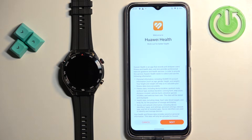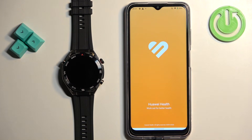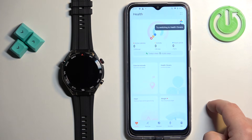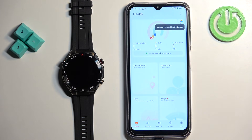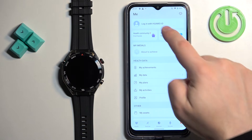Once you select the region, tap on next, then next again, and agree to the terms. You can allow or deny permissions. After a couple of seconds you should see the Health page. Here you can tap on devices, but first we need to log in — if you try to add a device it will prompt you to log in. So tap on 'Me' and then 'Log in with Huawei ID.'